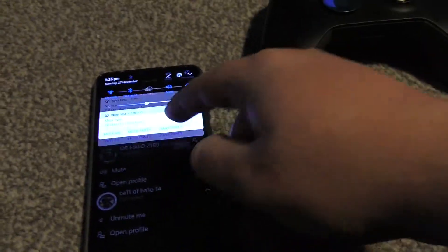What I'm going to do is unplug my headset. I'm going to unmute myself.